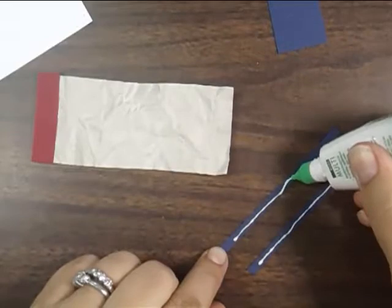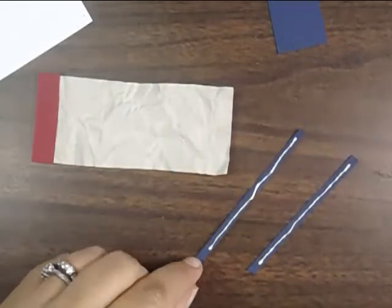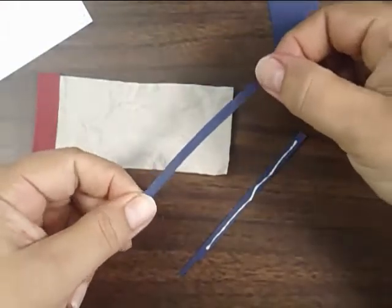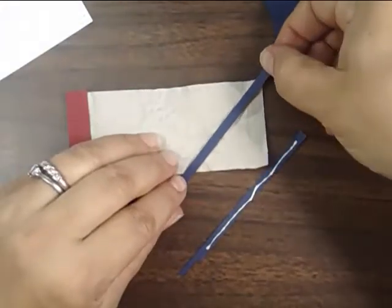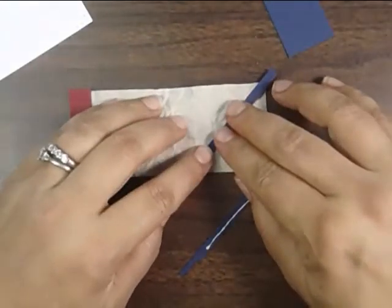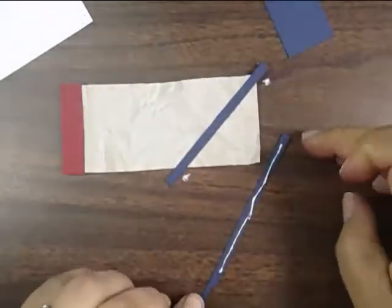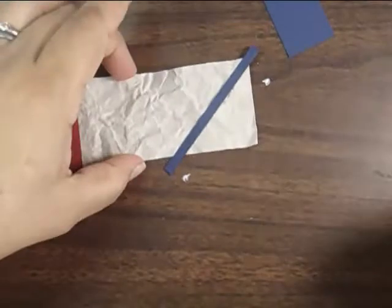If you were to use any other adhesive such as a snail or any sort of runner, it really wouldn't stick — especially if you live in a place that has any humidity. So you definitely want to use a liquid glue that can form a pretty strong bond.